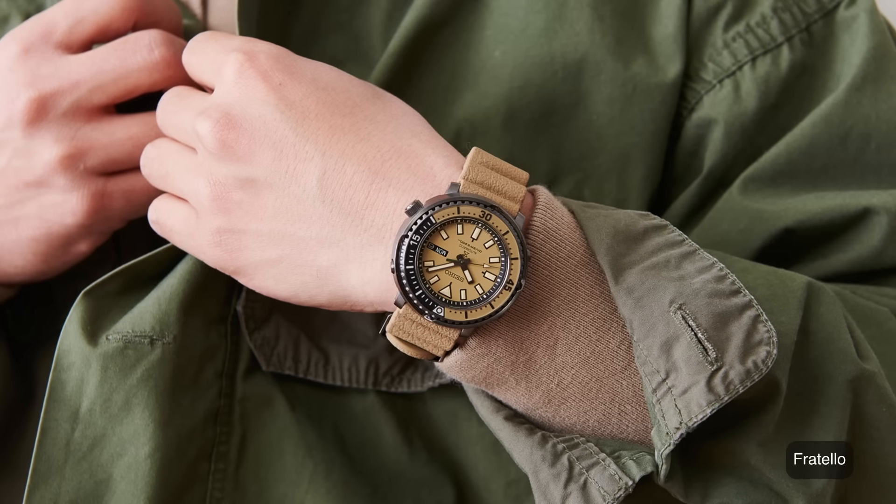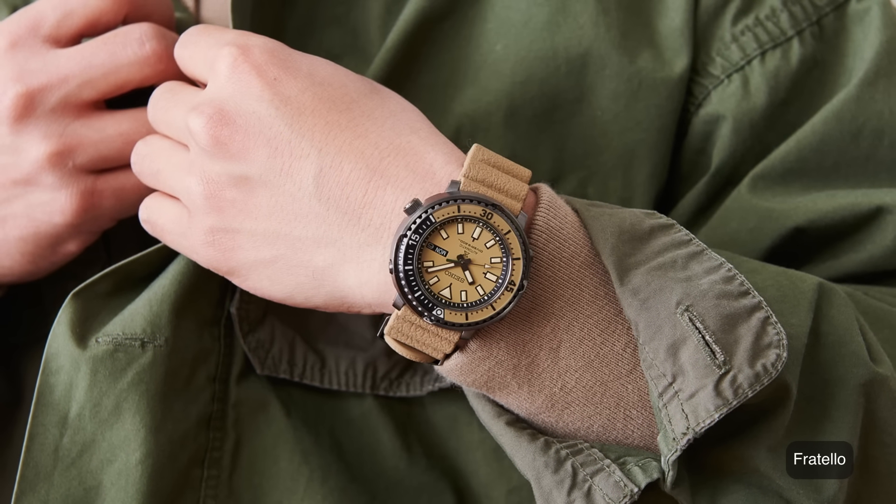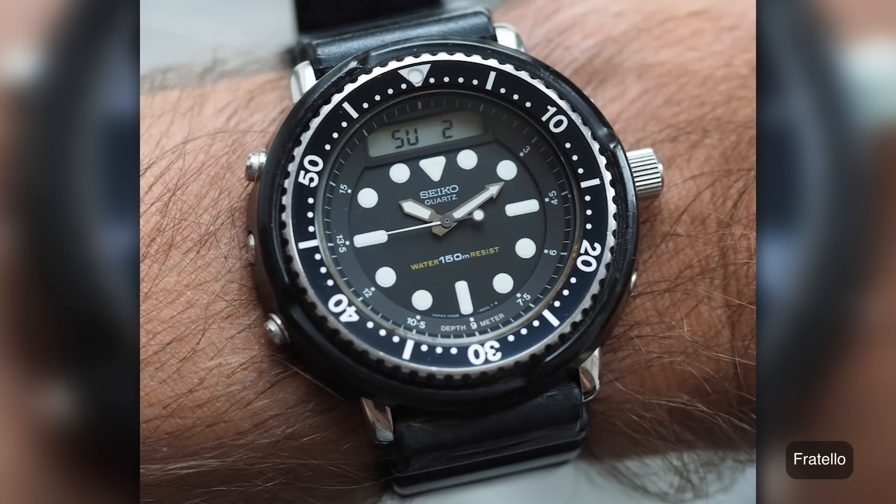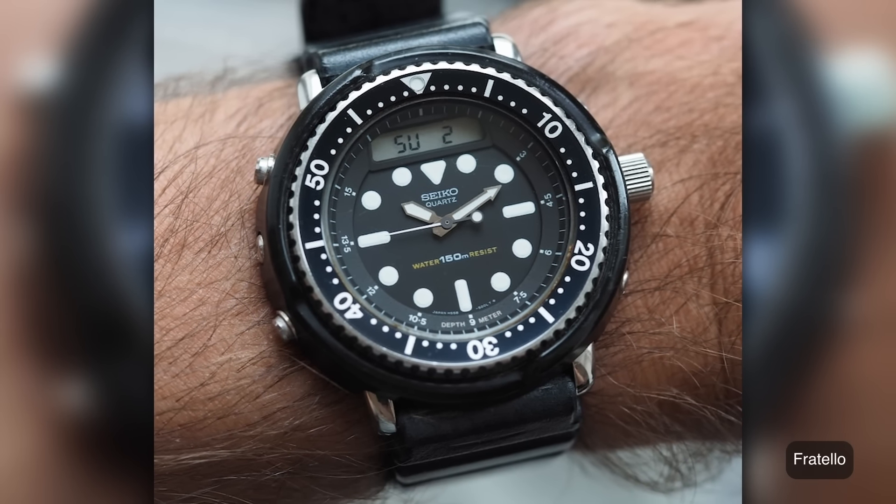I was thinking the Seiko SBDX, but I can't in good conscience recommend a four-thousand-dollar Seiko diver — that's kind of not the point. So I'm going with the Urban Safari. It's also funny because it makes a better outfit than a watch. The case is like 43 millimeters, 13mm thick, but the lugs are basically non-existent so the lug-to-lug is maybe 45mm. Not bad at all — it's a cool watch.